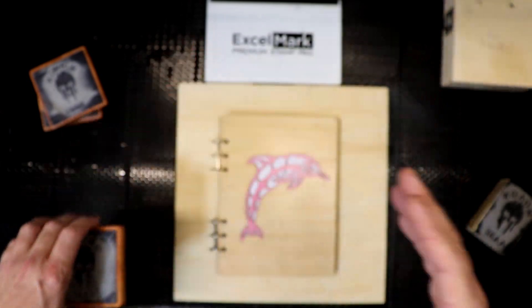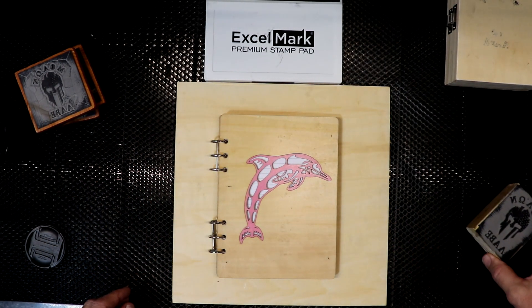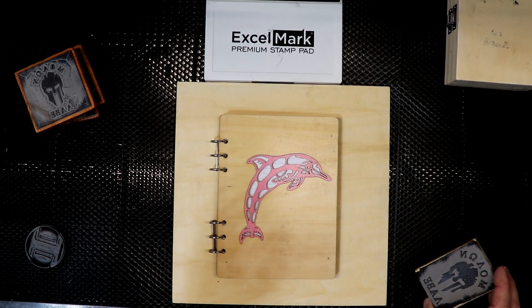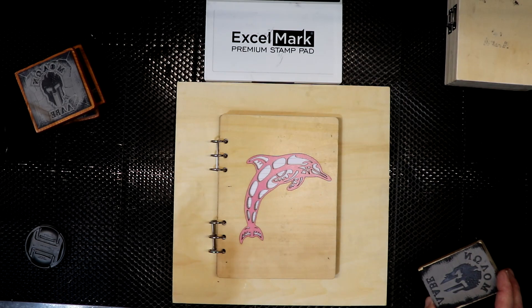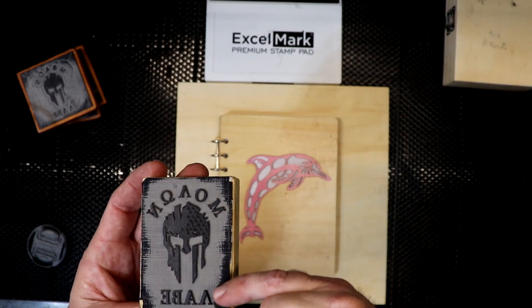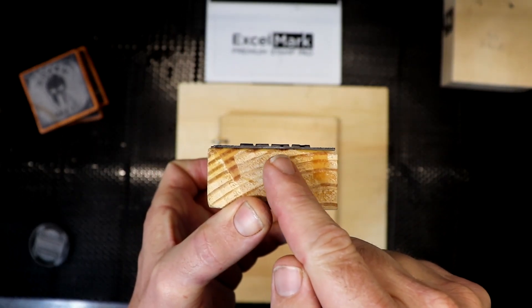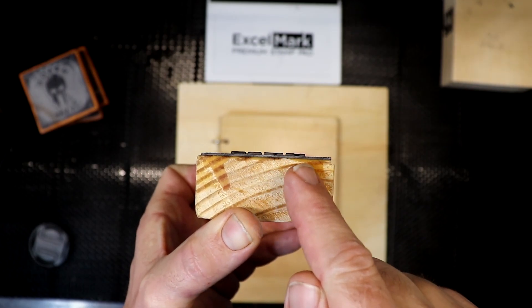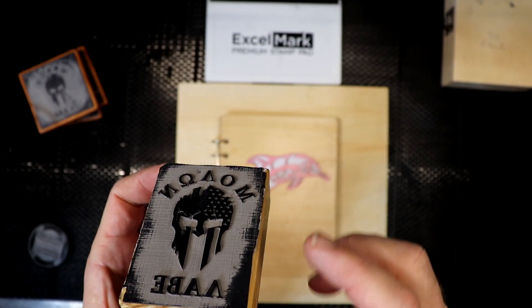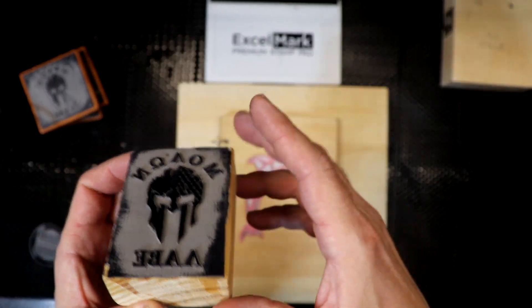So I went ahead and did a fourth one at 90% power running about seven and a half millimeters a second, and that did really well. It burnt a lot of the rubber out of the way, the letters are raised — you can see right along here — definitely raised up, and the excess rubber left is not as thick as the earlier attempts.